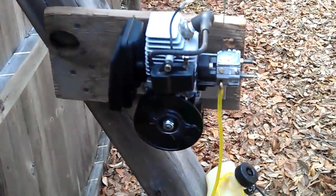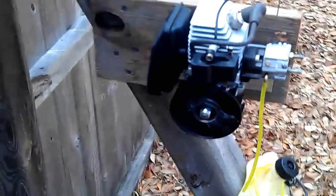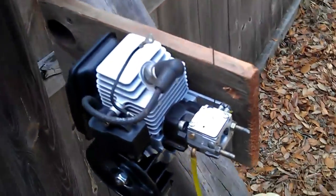Hello guys, as promised, this is the Stihl FS 85. If you look it up on the internet and do some searching, you'll find out this is an $800 weed eater, and it's made by Stihl.